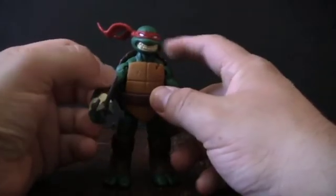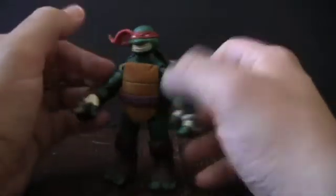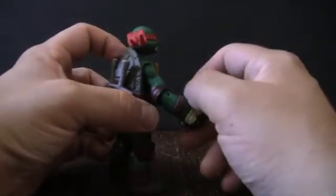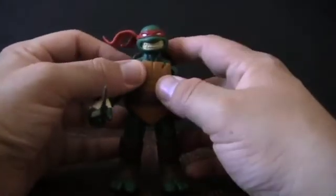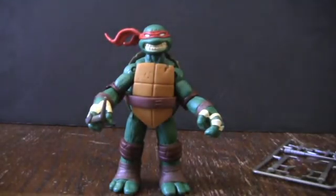I was originally going to customize this guy into Slash, but I like him so much now I might just leave him as is and try to find another one. That's it for this look at the new Nickelodeon Ninja Turtles Raphael. If you like what you've seen, definitely go to your local Toys R Us and hunt them down. Thanks for watching — please feel free to subscribe or leave a comment below. Any advice for the show is greatly appreciated, and who knows, something you suggest may appear on the show in the future.